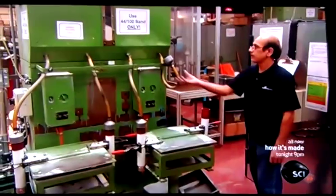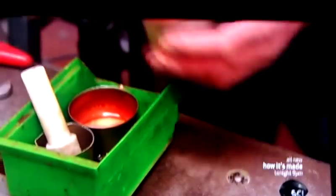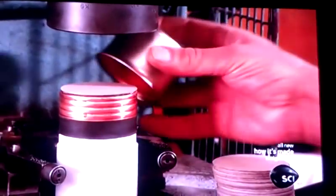Next, the fuse is filled with sand. This sand will absorb energy from the element when the fuse blows. Automated rods tap the fuses to compact the sand inside. Next, an outer cap is lubricated and pressed onto the other end of the fuse.